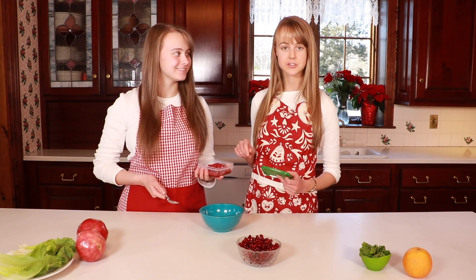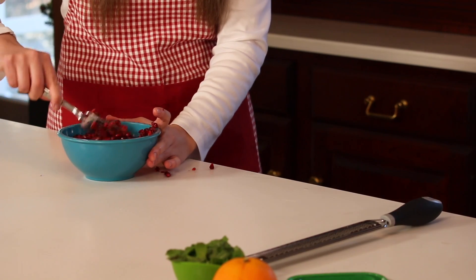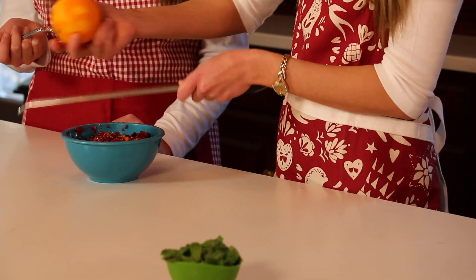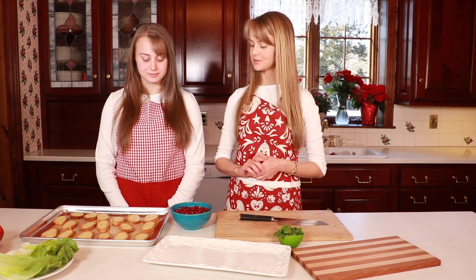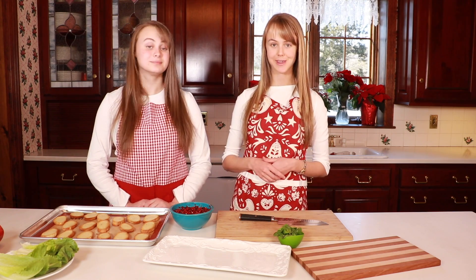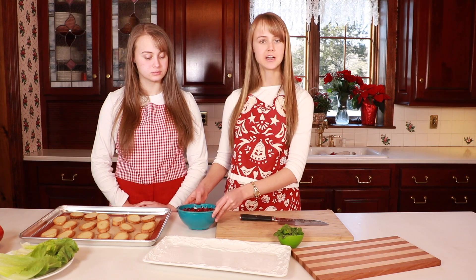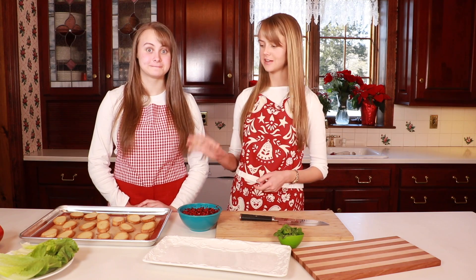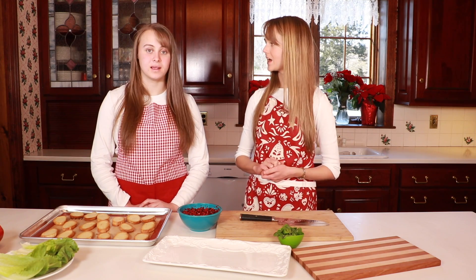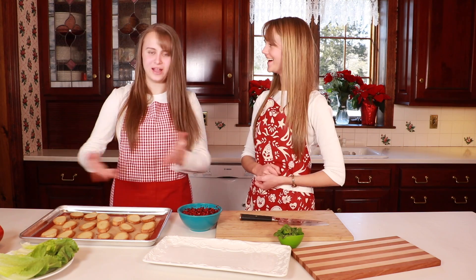Now that our cranberry-ginger mixture has marinated for a while, we're going to add in some other elements: pomegranate seeds and some grated orange zest. Now that our crostinis have come out of the oven — they're beautifully toasted and gorgeous — we're going to assemble everything. This is something you can do ahead of time; you do not need to do this right before you serve. We had a party here last week and I did this very thing, and they went in like the first 30 seconds. I didn't get to try one — now I get a whole tray!